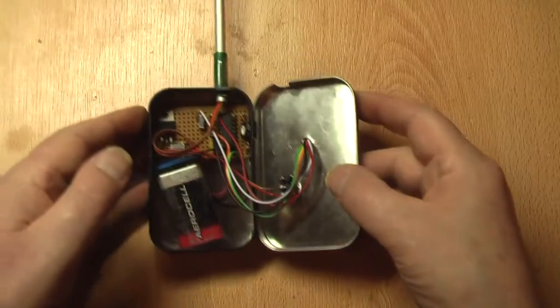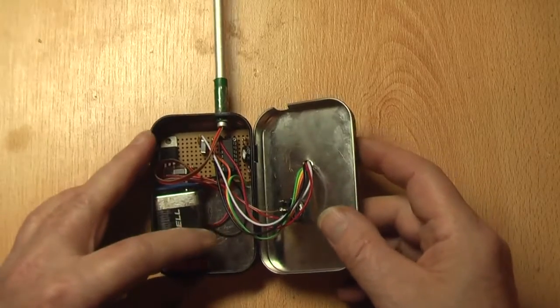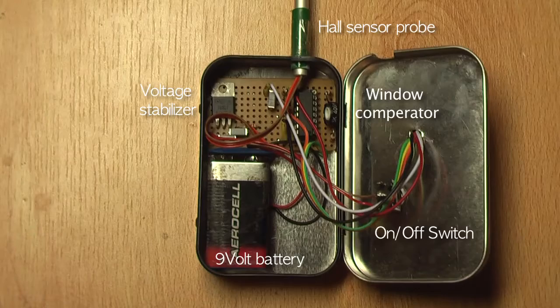The few parts are built on the small circuit board. The display is built into a small plastic housing on top of the box. The cables to the display go through the cover.